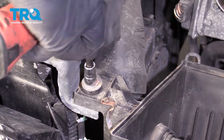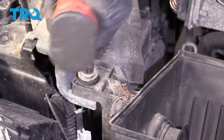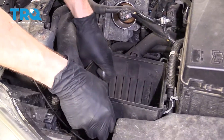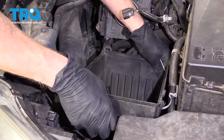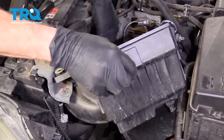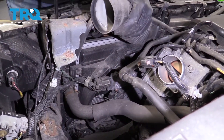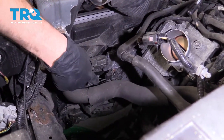Remove this bolt right here. Go ahead and grab onto your box, give it a nice little jaunt, and pull it up and out of here. Now we're just going to lift up on this and we have a nice clear view of what's going on under here.